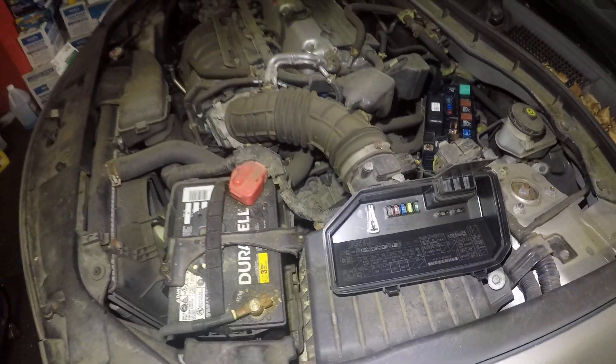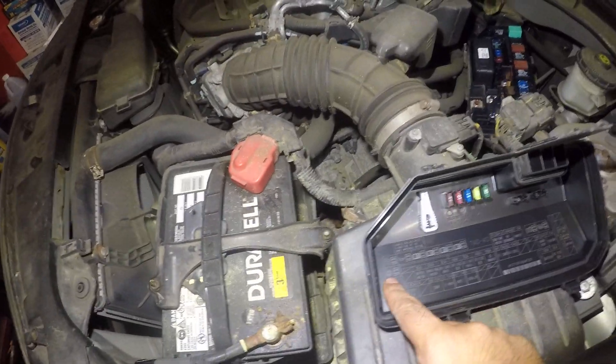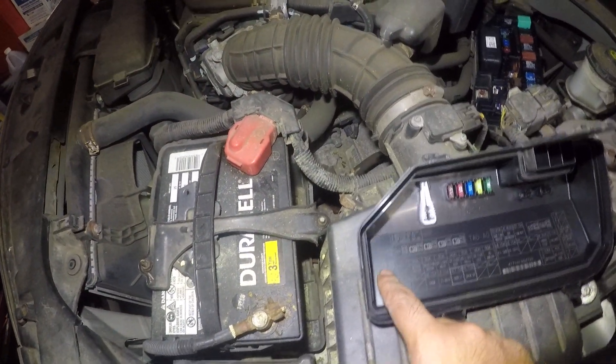You see that right there? It looks like a little snowflake. So that's the relay for the AC compressor, which is located right here.